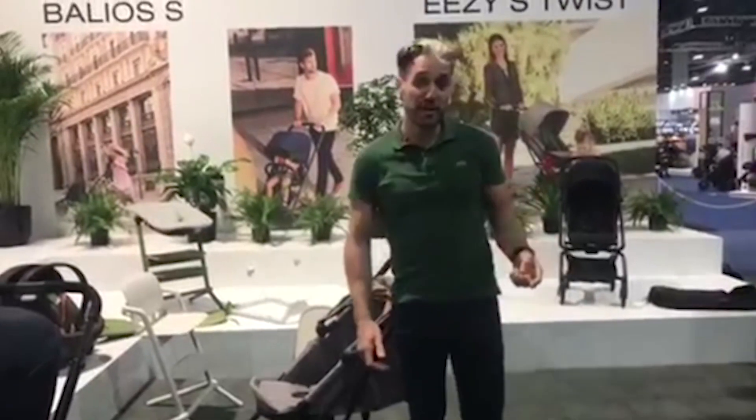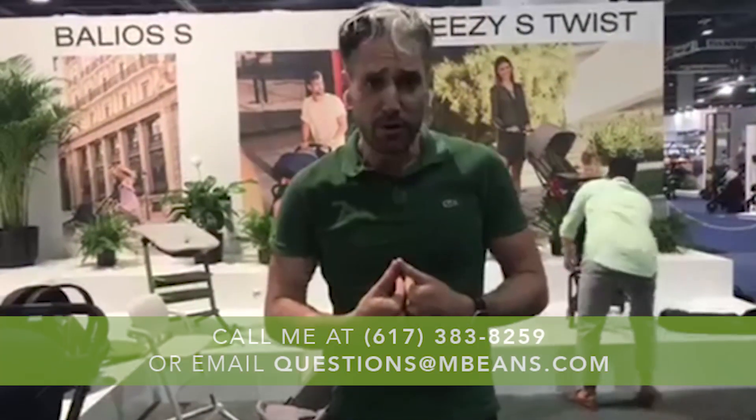If you have any other questions about the Cybex Eezy S Twist or any other strollers, just email your questions to questions@mbeans.com, leave a comment below, and if you like this video please give us a like. If you haven't yet, please subscribe to our YouTube channel today. Thanks for watching.